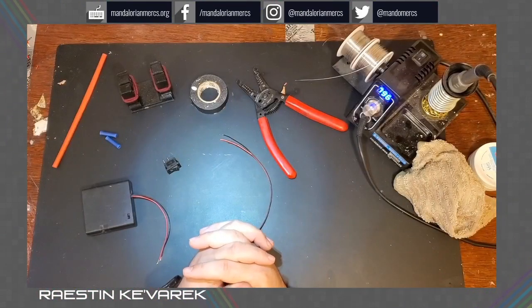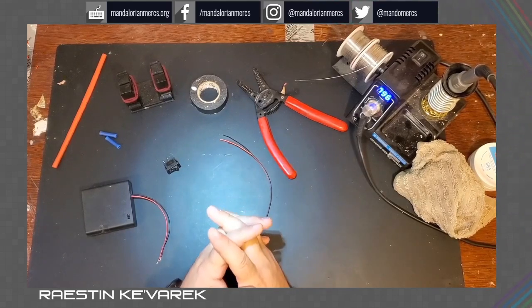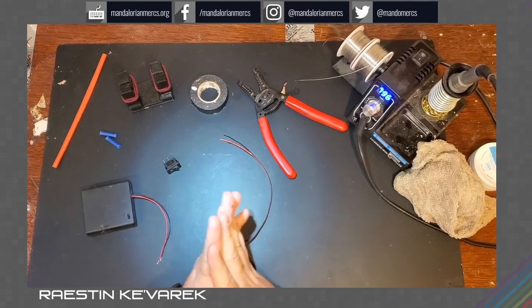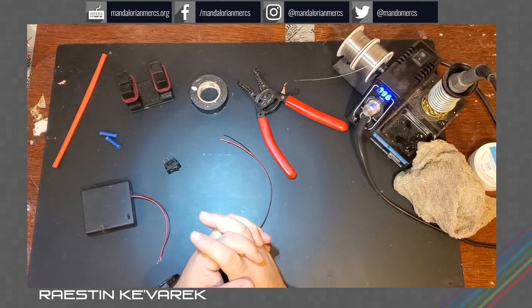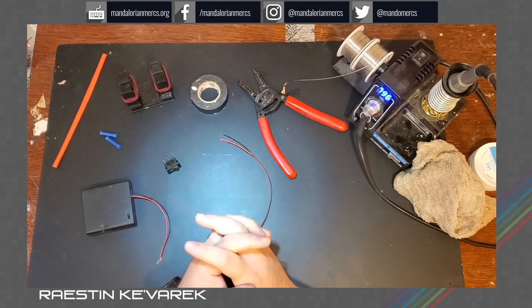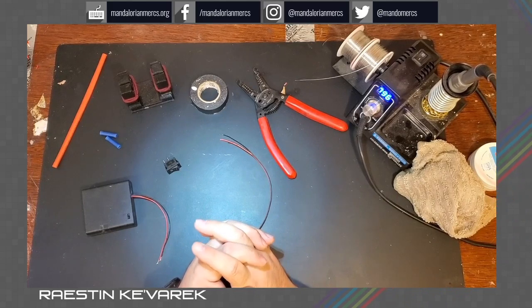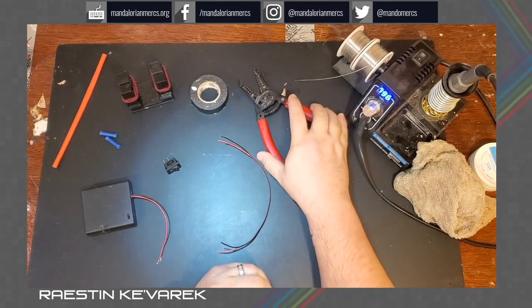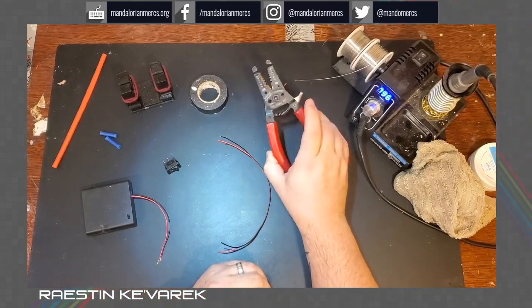We're going to start this tutorial off by going over a couple very common tools and supplies that you'll need for pretty much any electrical project. It's not a necessity, but it is very handy — it does make for much cleaner installs. A good soldering iron will definitely give you better, stronger connections, so it's definitely recommended. You also have handy wire strippers here, good for cutting cables and wires, and also stripping them.